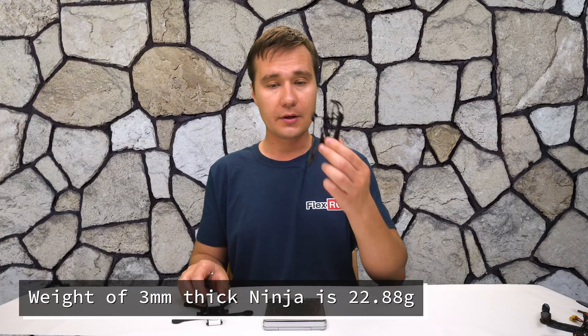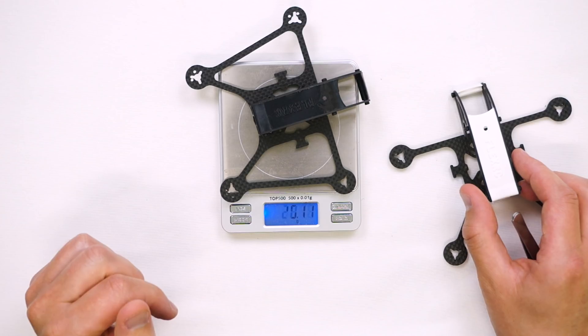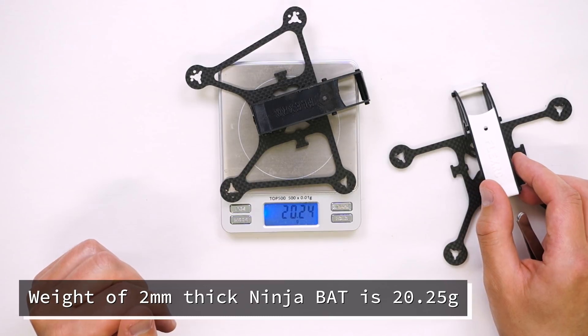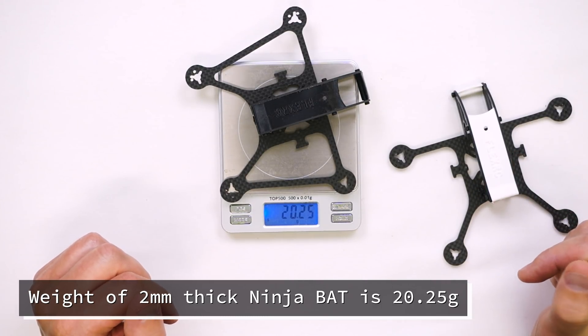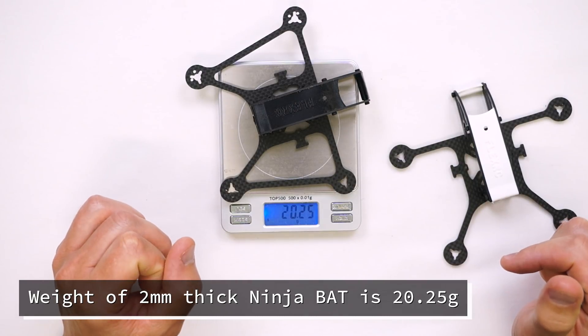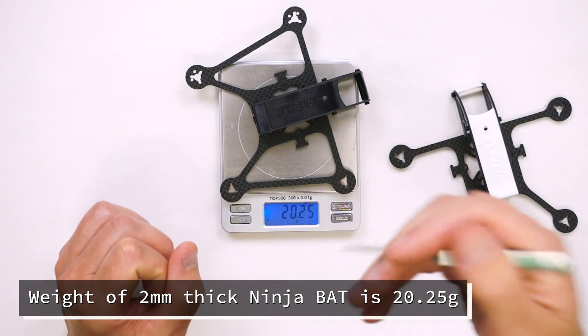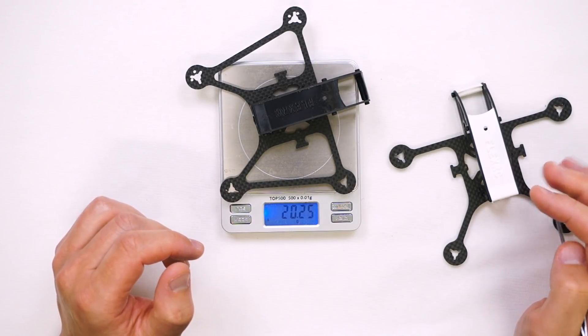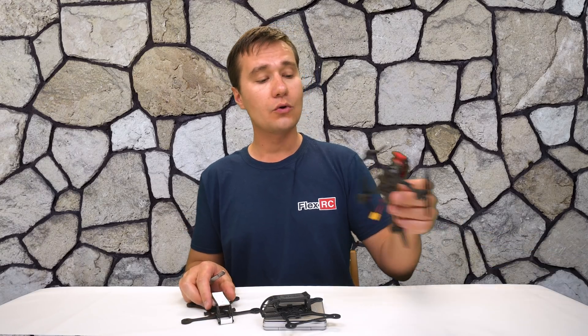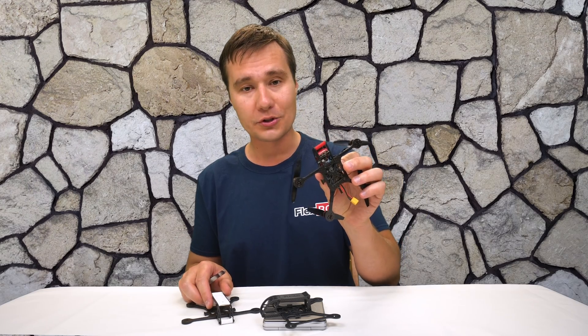The version with braces is 20 and a half grams. So you see there is a slight two-gram difference, which will matter more with smaller motors and doesn't really matter that much when you go with 1106 kind of motors.